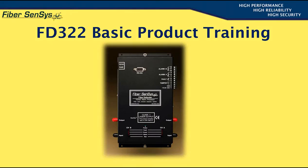The FiberSensus FD322 Alarm Processing Unit, otherwise known as an APU, is an economical optical fiber-based intrusion sensor that's been designed to detect someone trying to climb over or cut through a chain-link fence that surrounds a protected area.